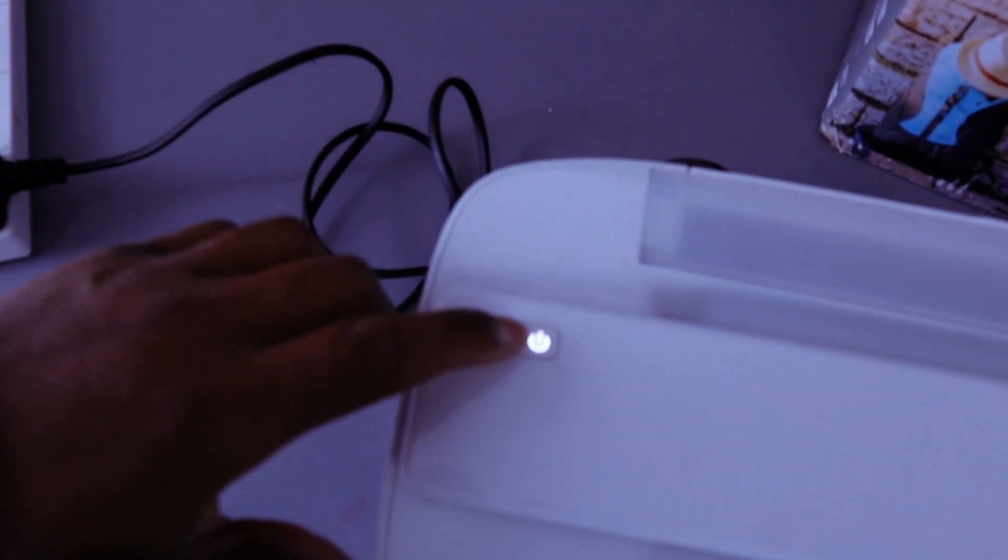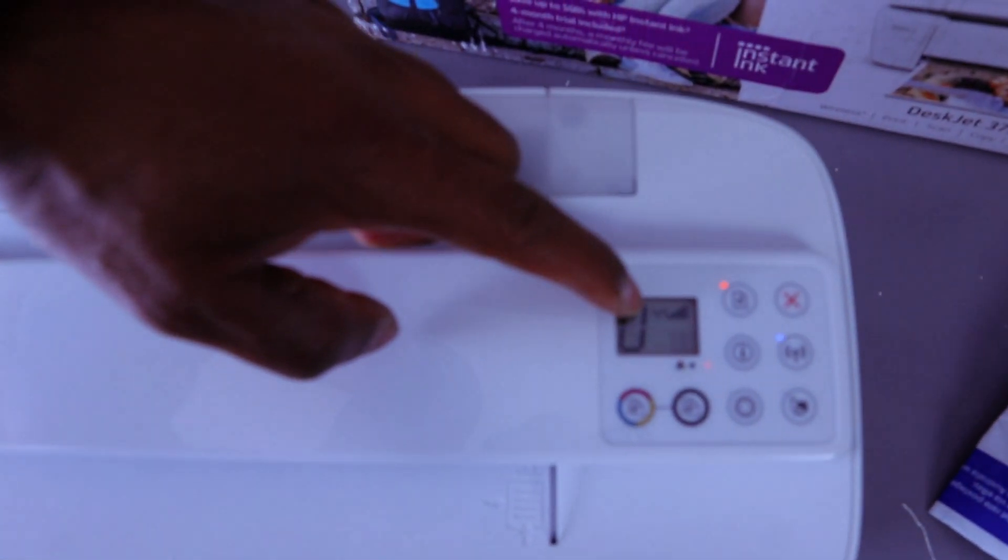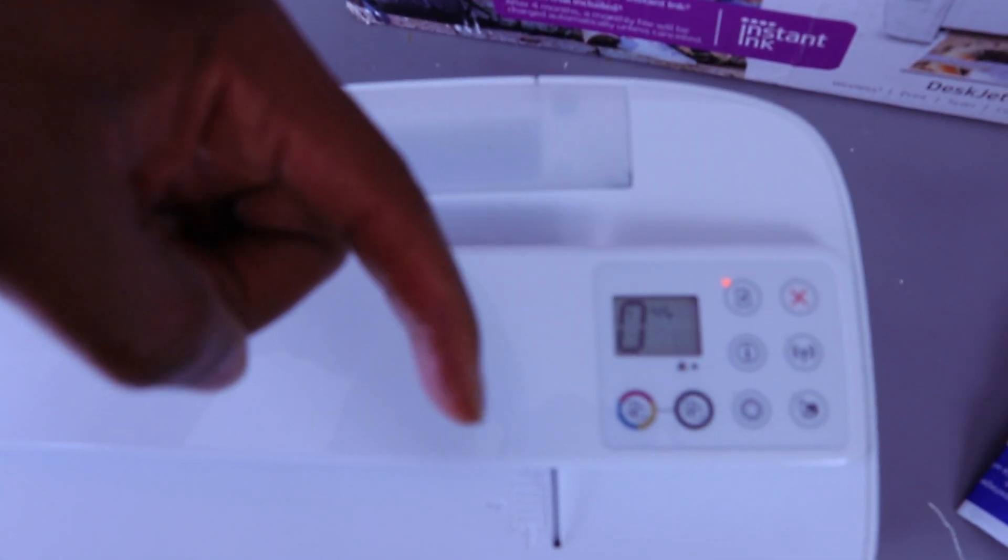You switch this printer on and off from this button, and you can see this is the LCD screen. Inside the LCD screen, a warning light is highlighting — the ink cartridges are empty, so we need to install the ink. This is why the light here is flashing.